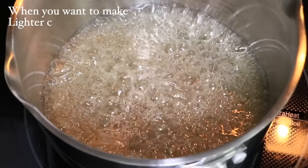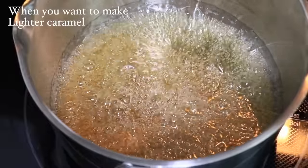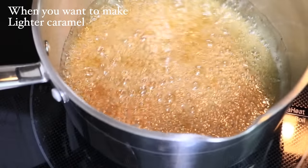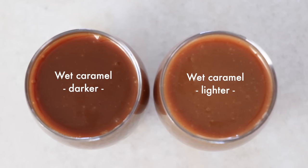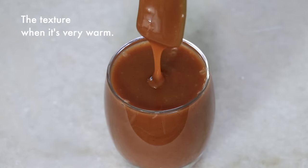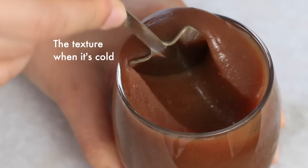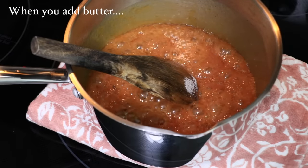If you want to make lighter caramel, do not add cream too fast — heat up a little bit more. Keep in mind that the lighter the color is, the sweeter your caramel sauce gets, so I go a little bit more dark. I added cream when the color was orange and did the rest exactly the same as the darker caramel sauce. Darker caramel has more depth in flavor, which I personally prefer, but if you burn it too much it'll get too bitter and sour, so be careful. The lighter caramel sauce is slightly thinner than dark caramel, and when you add butter, add it after the heavy cream just like with the dry caramel.